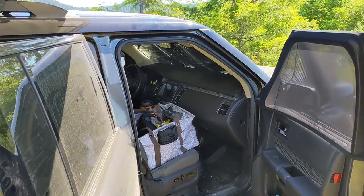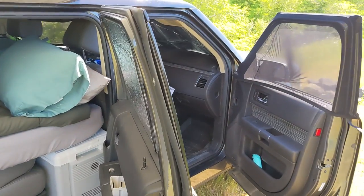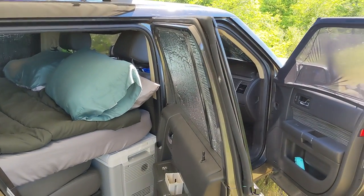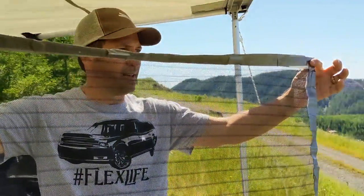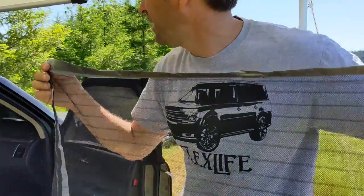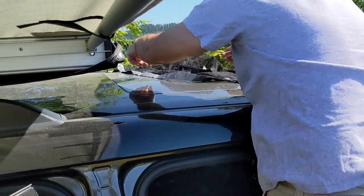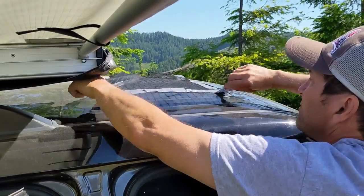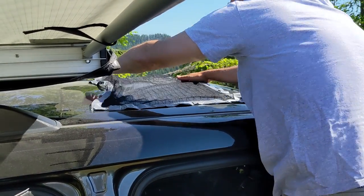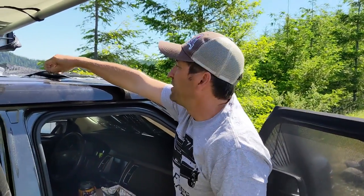The other thing we do is put in the Reflectix. You can buy one of these off Amazon, but I just made it — some magnets, some screening, and duct tape. It's simple. It goes right over the moon roof. Open the moon roof and you've got full ventilation through the night, and it lets the heat out. Of course you don't want to do that if it's raining, but it's a great little addition to ventilate your car.